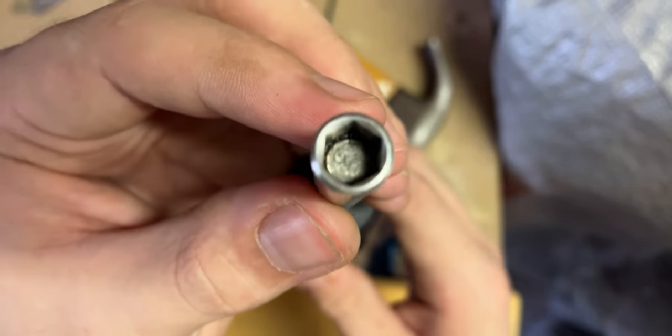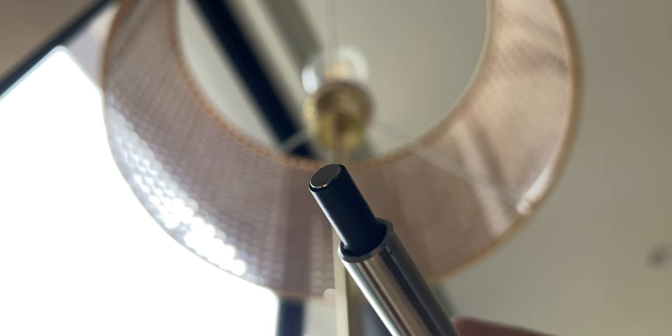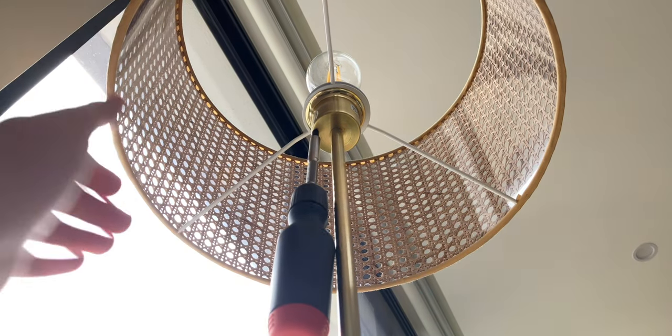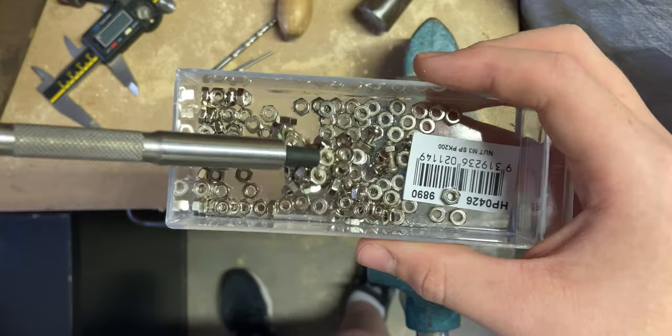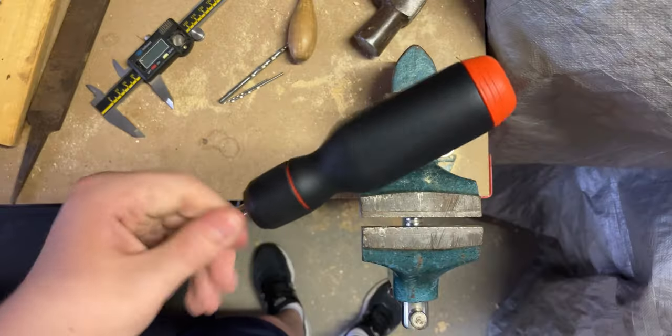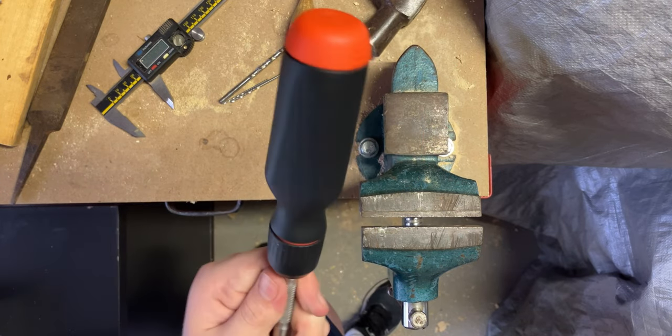The magnet in the shaft is the strongest they could fit in, and from experience it is really, really strong. The driver also comes with a magnetic bit which is strong enough to hold the driver itself. The magnets have come in handy a few times already and mean that bits getting pulled out of the shaft will be a very rare occurrence.